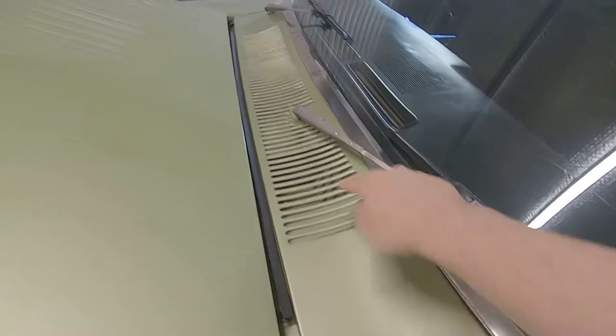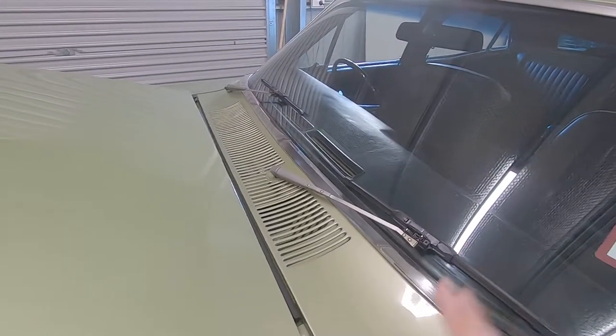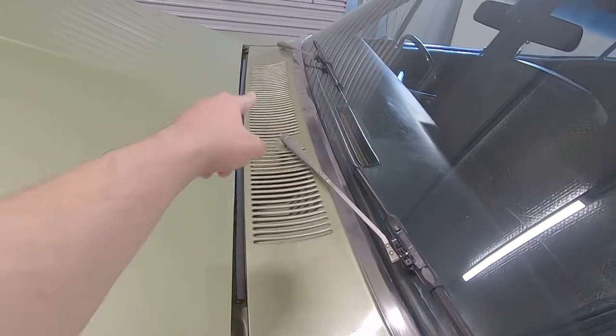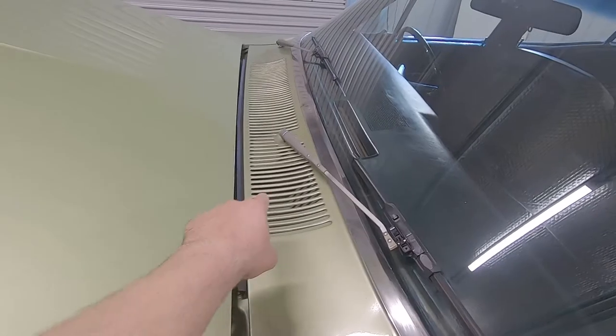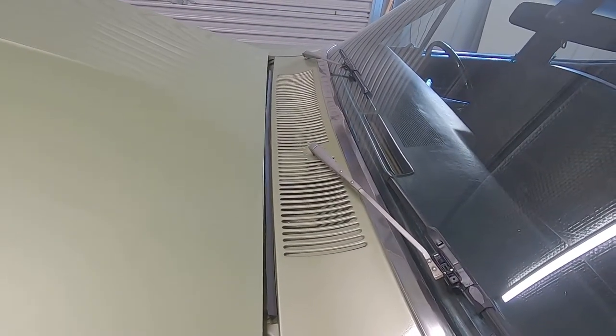G'day, welcome back to the garage. We are going to remove the wiper linkage from the XW and replace it with a brand spanker that we've got. Hopefully that will get rid of the jerky motion that I've been seeing with these wipers. Let's pop these wipers off, get the cowl off and disassemble the linkage that's in there and compare it to the new one. Let's go.